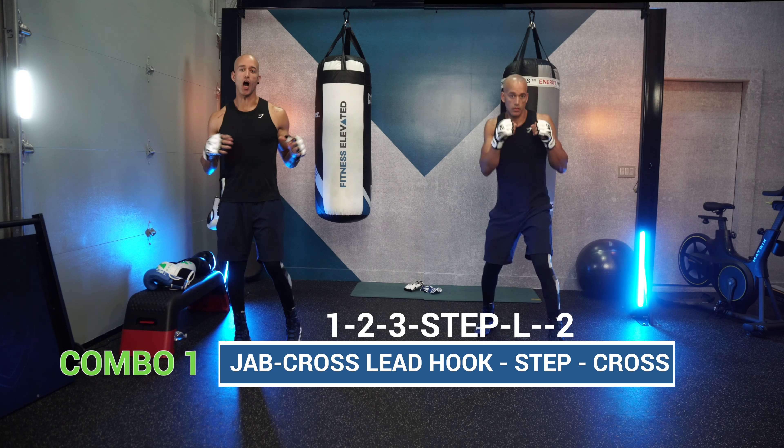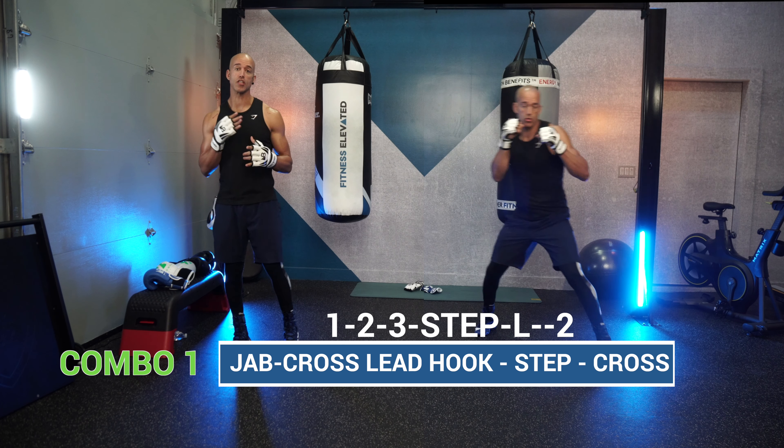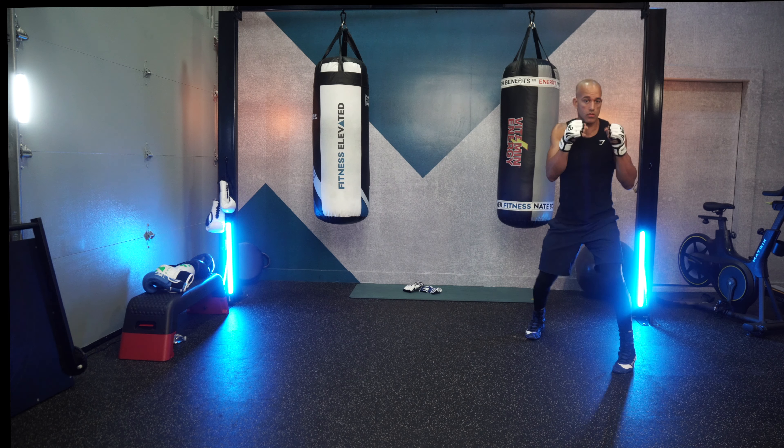Combo number one is the 1-2-3, step left, 2. That's the jab, cross, lead hook, step to your lead side, and throw a cross. Let's get into it.